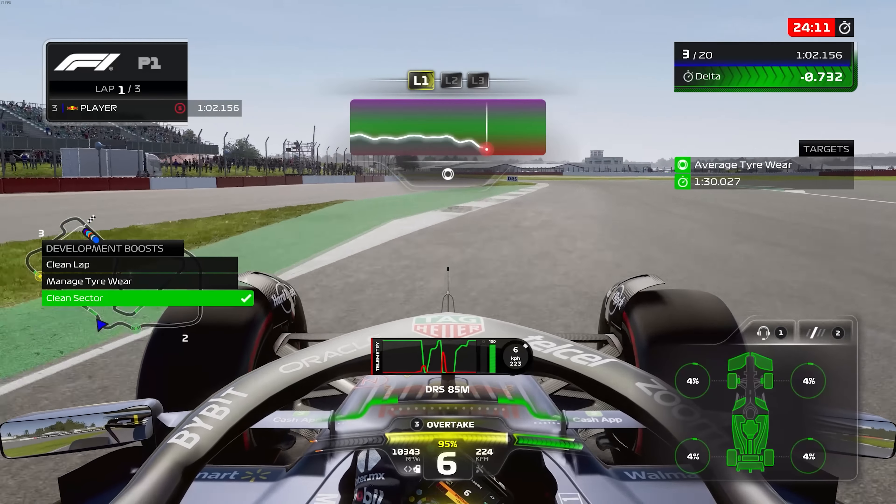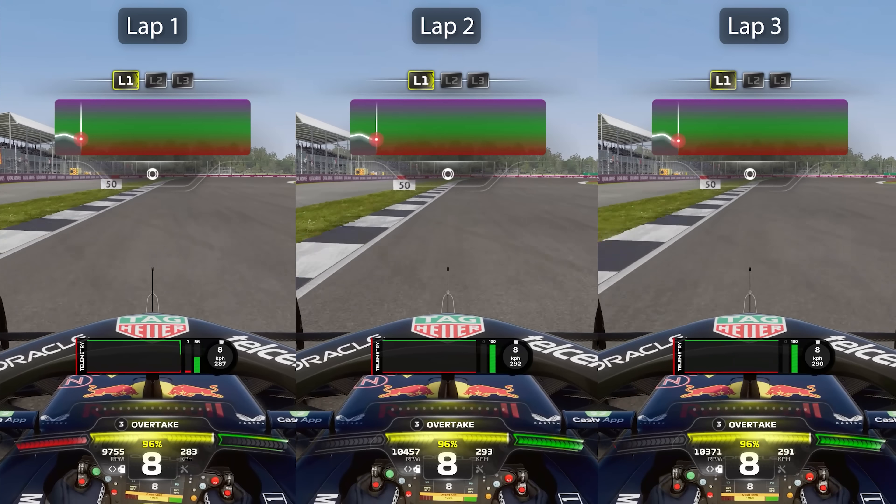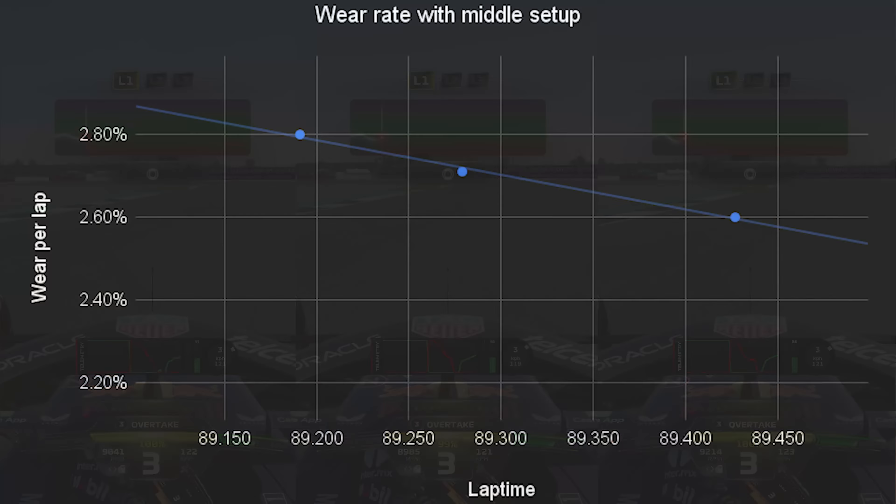Tyre wear in F1 23 is entirely based on how stressed the tyre is at any given corner. The higher speed corners stress the tyres more than the lower speed corners, but actually you have a bigger difference over tyre wear than anything else, because it depends how hard you're pushing the tyres in any given corner. This is shown perfectly in three laps I did with absolutely identical setups — only about a tenth a lap difference — but just pushing a little bit less hard actually saved me from worst to best 0.2% tyre wear per lap. Considering the lap times are so close, it does show there is a one-to-one ratio of how hard you push versus how much the tyres wear.